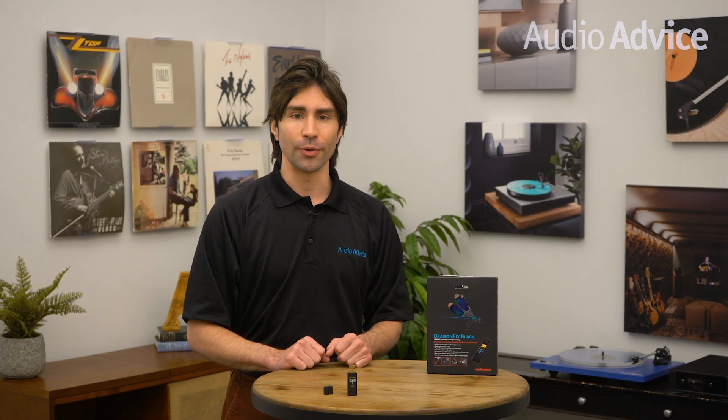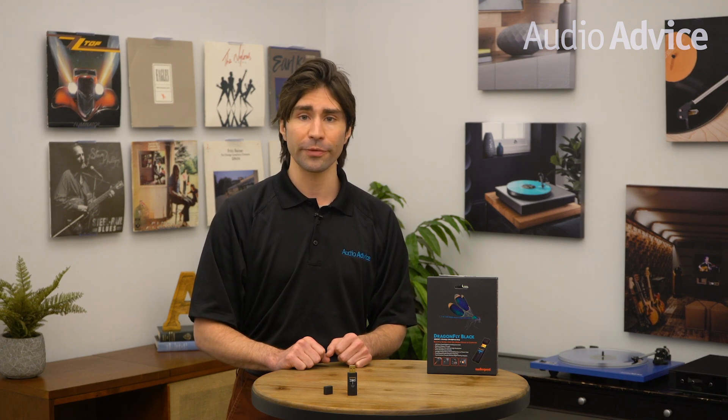If you want to read the full article on the Dragonfly Black, head over to theaudiovice.com by clicking the link in the description. Along with this review you'll find hundreds of other reviews, comparisons, buyer's guides, and much more. Now let's dive into the AudioQuest Dragonfly Black.